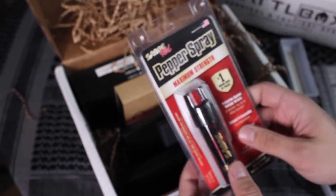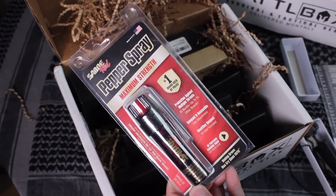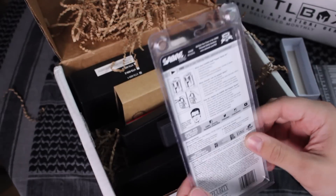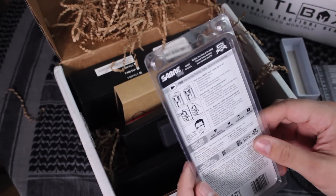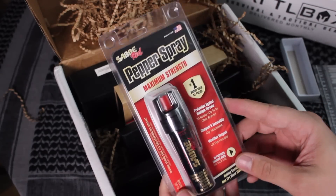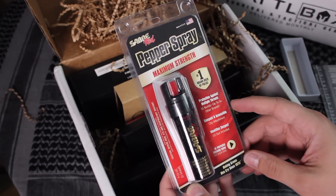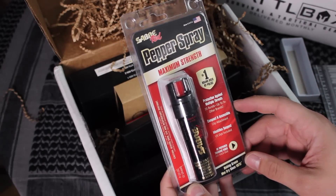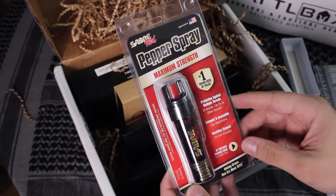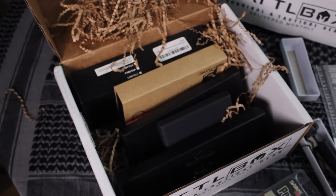Next is the Saber personal defense spray. Several things from Saber — I guess this is self-defense, so that makes sense. I can put this in the car, a wife's purse, or attach it to your keychain. Once again, you're going to need to be careful with how you use and employ it — make sure you're doing it in a legal manner. I don't think you can bring these to baseball games, so just keep those things in mind. It looks like this brand is recommended by the police. I've definitely heard about Saber.